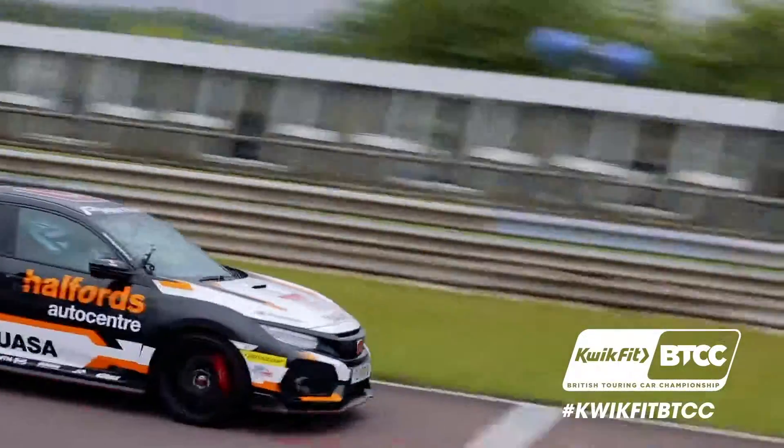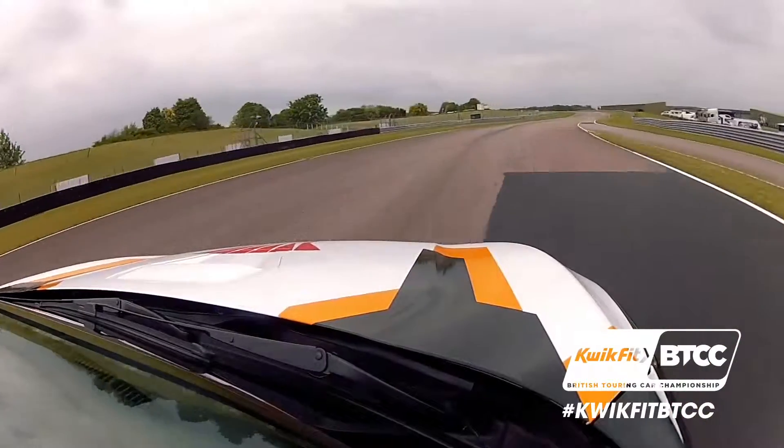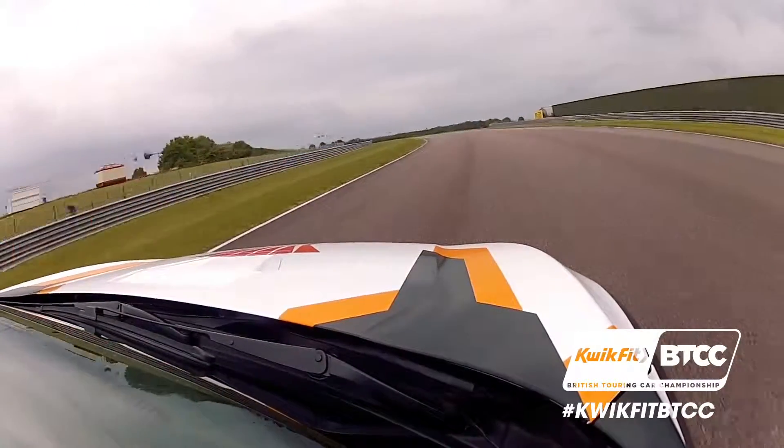Over the start finish line at Thruxton, no brake, just a lift and then back to full throttle. Fastest track of the year for a reason.